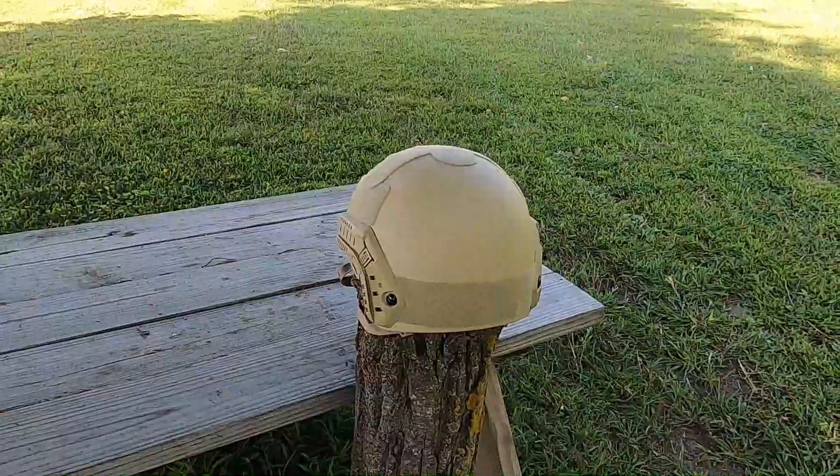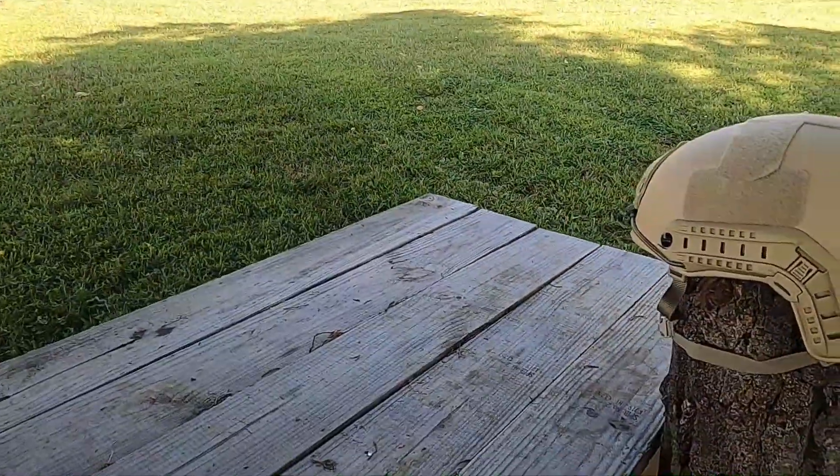I got my extra large helmet set up on this piece of wood. I'm going to walk about 15 feet away, shoot it with the nine mil, and then we'll come back and check for penetration.